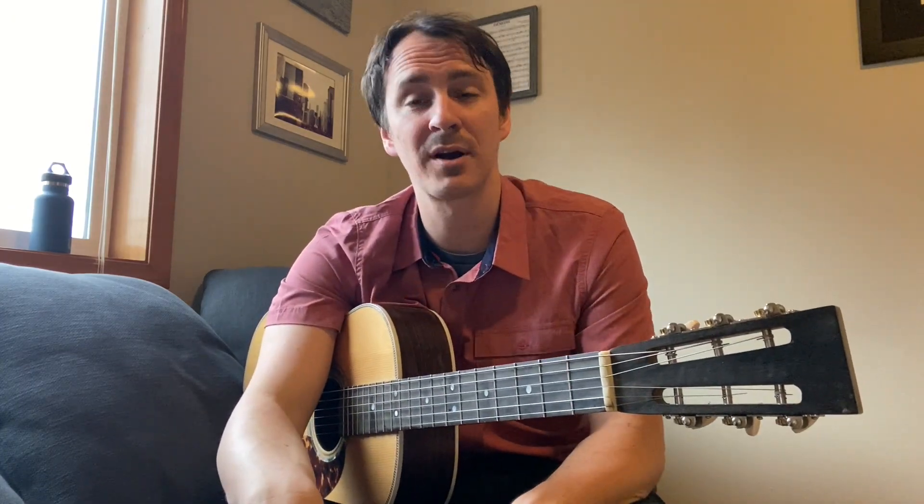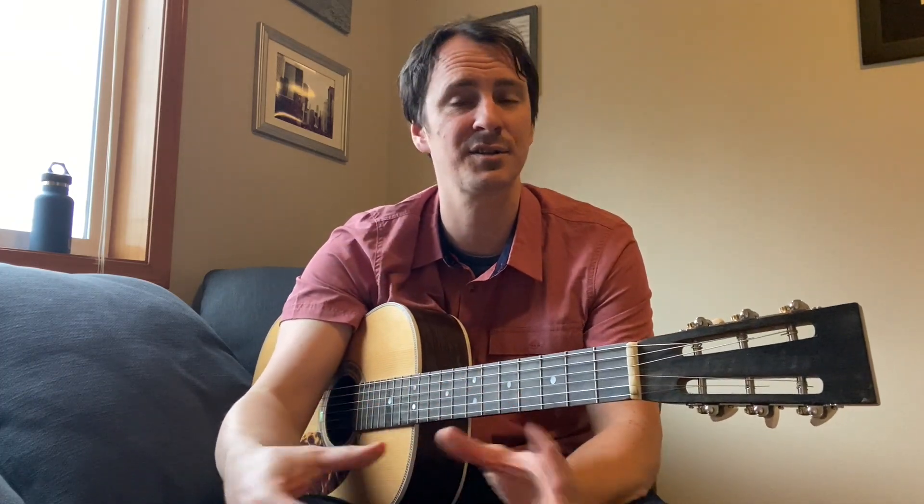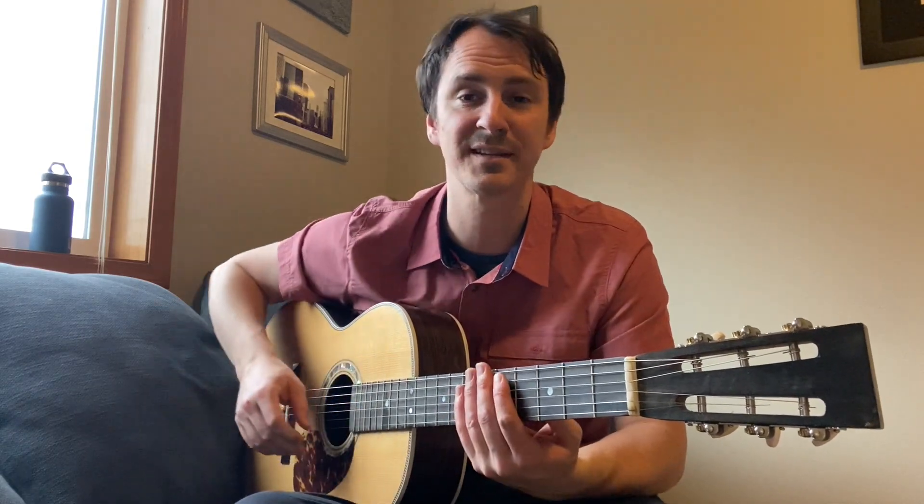Hey everyone, we're going to do a song by Sparta today called Sans Cosm. It's got two sections — there's a verse and a chorus — and these are just the very basic guitar chords that you can use to play this song and sing it.